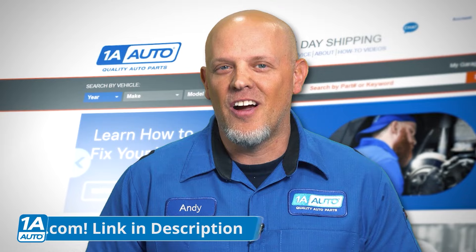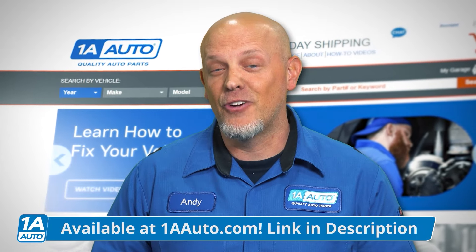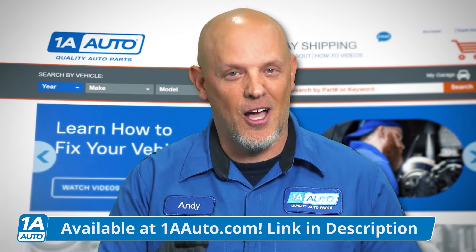Get all your auto parts at 1aauto.com. We'll ship them to you fast and free, and we have thousands of videos to help you with your installs.